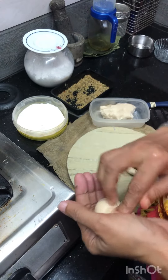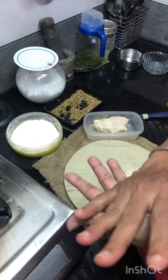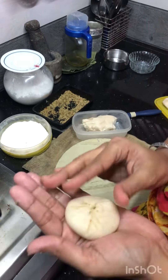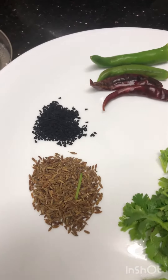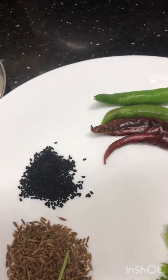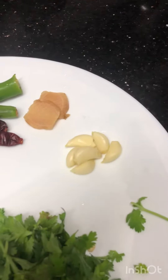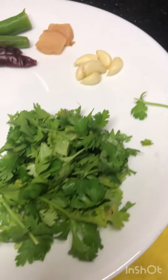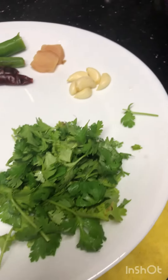I'll show you one by one at night. The spices include: small zeeragam (cumin), kerin jeeragam, kay molak (black pepper), pachcha molak (green chili), inji (ginger), thulsi (basil/tulsi), and kadalak perippu (split chickpeas).